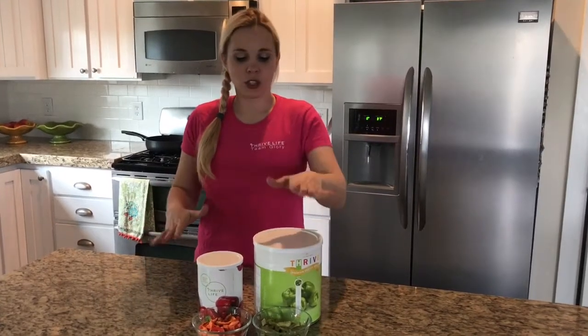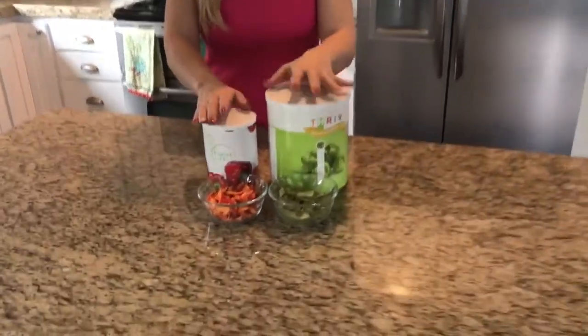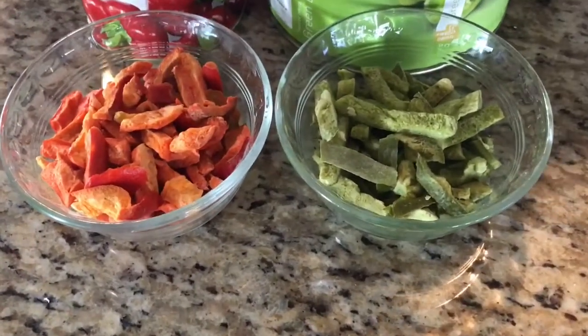Today I'm going to talk to you about how to use freeze-dried bell peppers in your cooking. You may have tried dehydrated peppers — these are very, very different. Dehydrated peppers I use mainly only in soups, but these actually, you can tell, they look and function just like regular peppers.